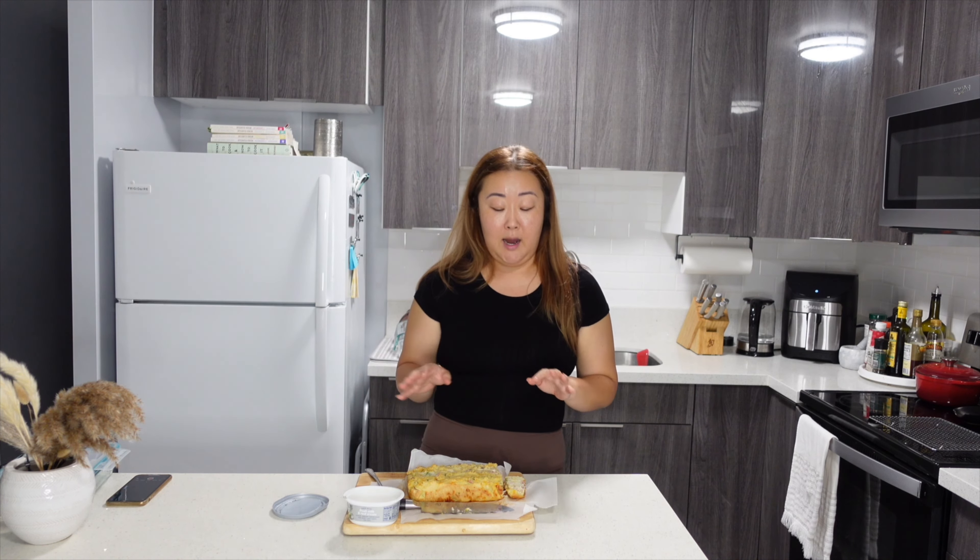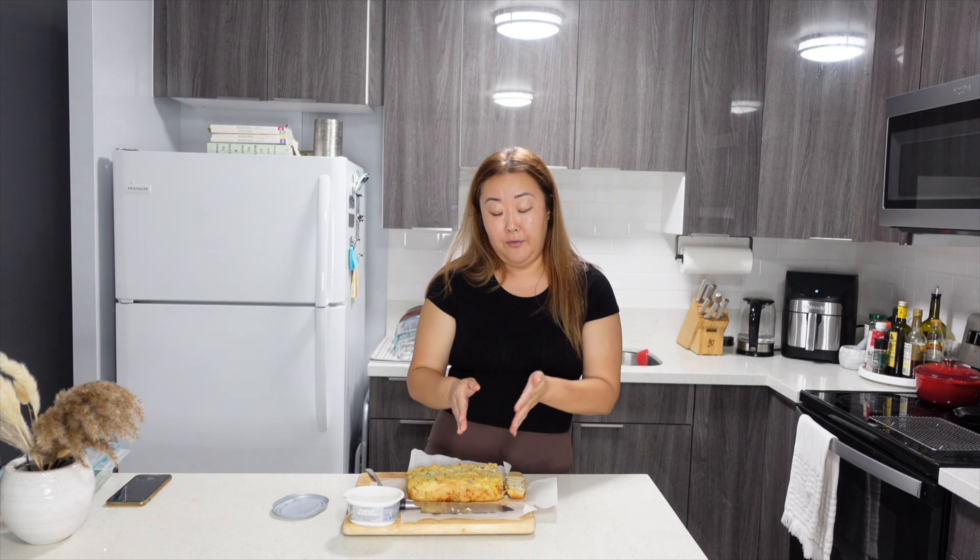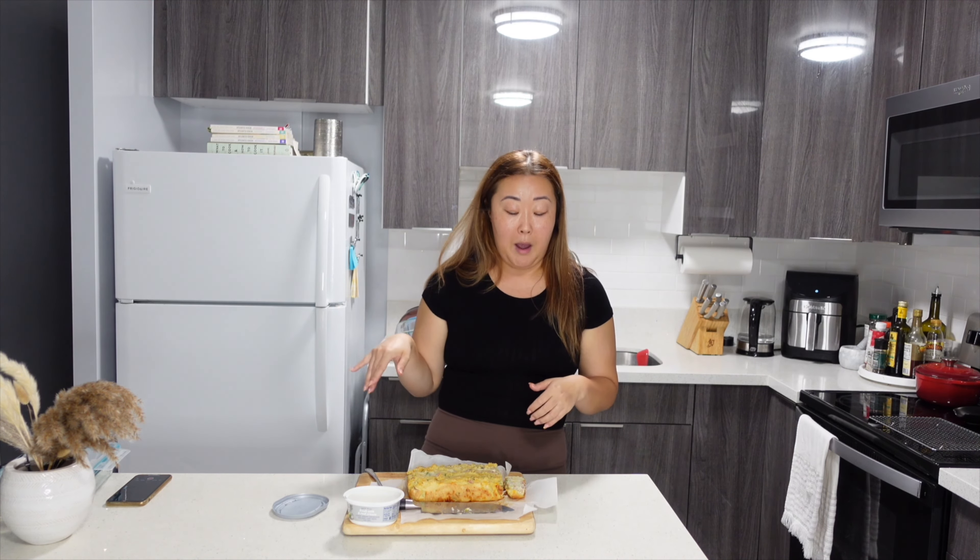I'm going to pack this up. Maybe tomorrow or the next day I'm going to give maybe half of this to my dad, and the other half I'm going to keep at home.